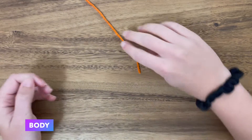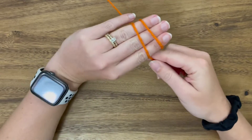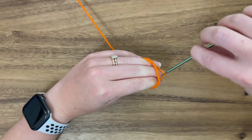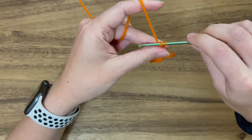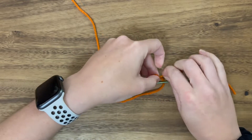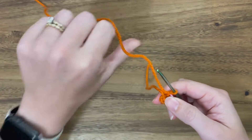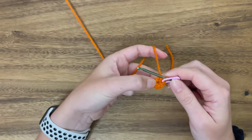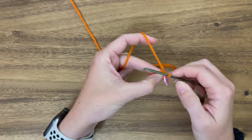Now we're going to start on the body, and we're going to begin just like we started on the head by making a magic ring. Make an X, parallel lines, take your crochet hook under and over, slide it through and twist. Pinch, remove, yarn over, pull through. Then do six stitches, remembering to put a stitch marker in the final stitch. Make sure you pull that tail nice and tight — don't forget you can tighten it as we get a few more rounds in. Keep that tail under your leading yarn. I think I've prepared you with all the instruction you'll need to complete the body.